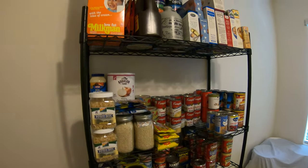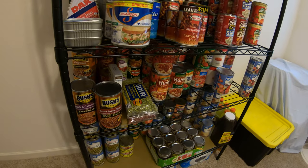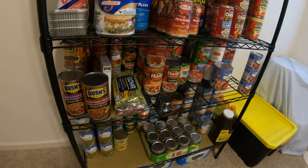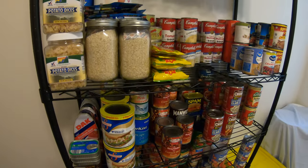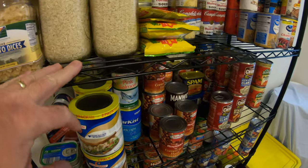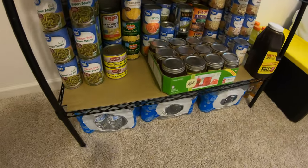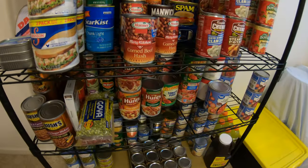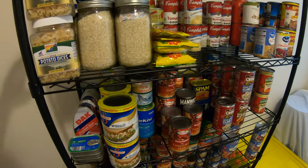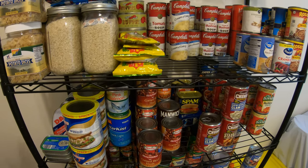I did a video a while back when I bought this shelf and put it all together. This is where I store all my emergency backup food — kind of a working pantry. I took it out of the main pantry of the house to give us more room. It's a solid metal shelf; each shelf will hold up to 375 pounds. It's a five-tier shelf — you can get them in two, three, four, or five tier, whatever you'd like and can afford.